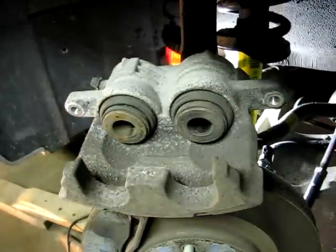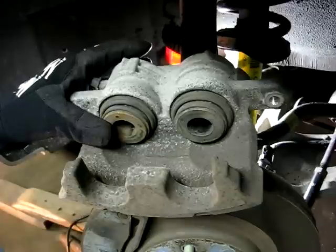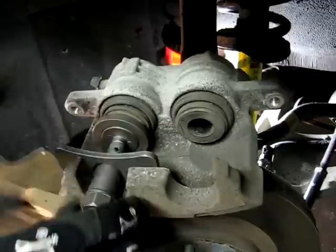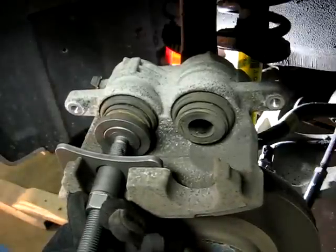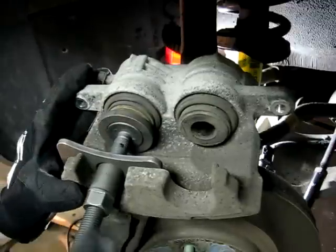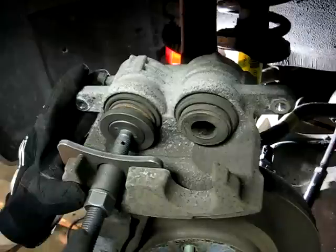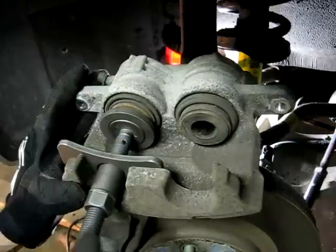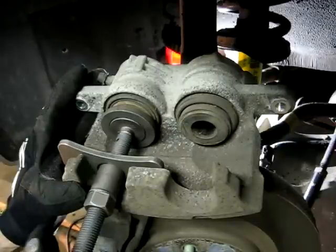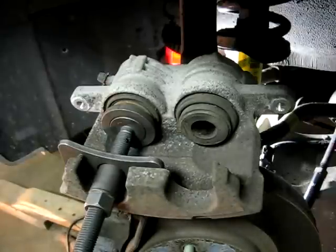Next we have to retract the pistons back into the bore. You can use a C-clamp or a tool like I have here. Just take it nice and slow, and keep checking the fluid in the reservoir — make sure it doesn't get too high. Now do that to the other piston.